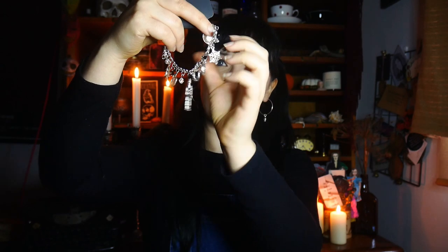Then we have this gorgeous charm bracelet which has got little pumpkins, Jack Skellington-type things, Christmas trees, snowflakes, and lollipops. So it's kind of like if Halloween and Christmas came together — I love that. It's called a Spooky Holiday Charm Bracelet.